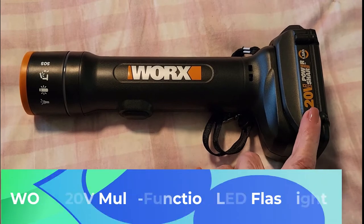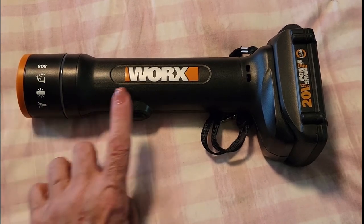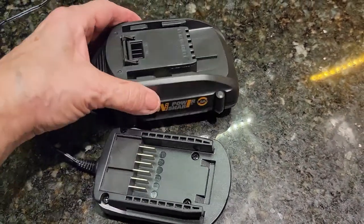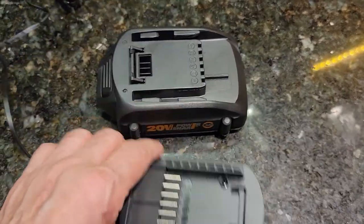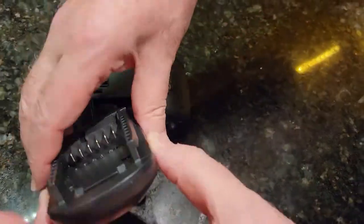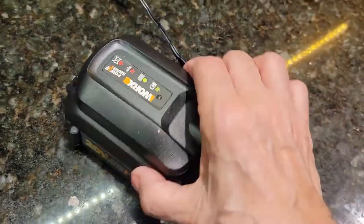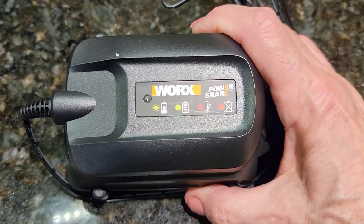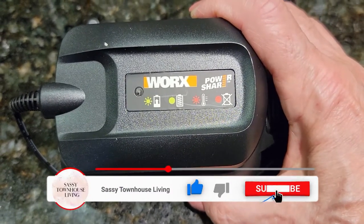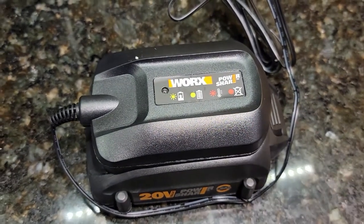Don't forget it's compatible with any 20 volt WORX battery. Now I'm going to show you how easy it is to charge — literally takes a second. This is the charger and this is the battery. You see these pins — they just need to line up. You slide it right in, hear that click, and that's it. While it's charging, you can see the green light is flashing, and there are also indicators to let you know how much charge is left. It takes a few hours to fully charge and you're ready to go.